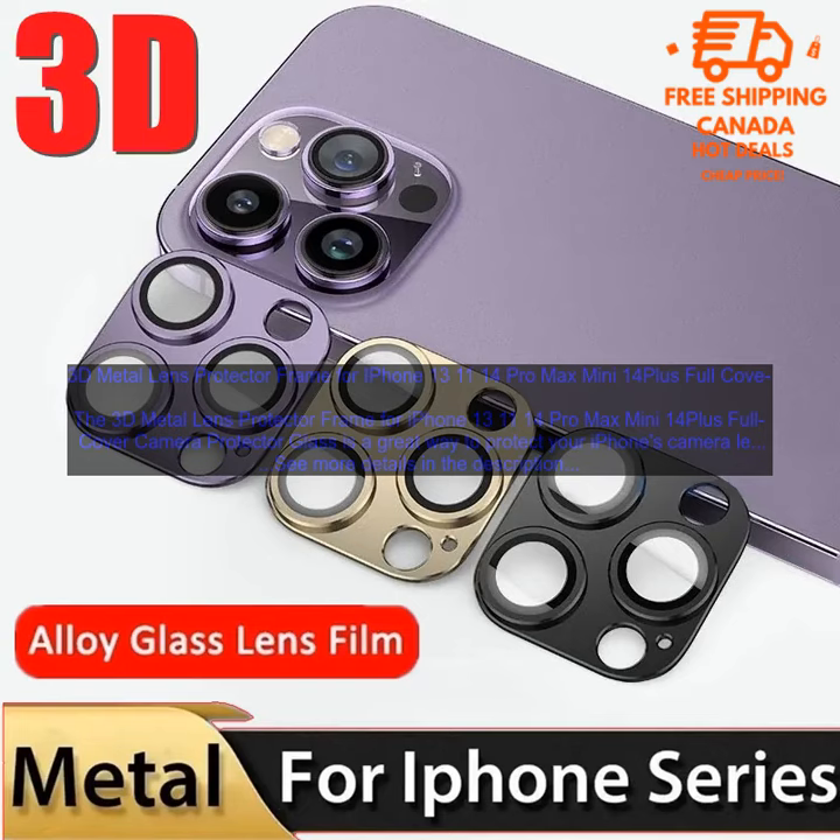Here are some of the benefits of using the 3D Metal Lens Protector Frame for iPhone 13, 11, 14 Pro Max Mini 14 Plus Full Cover Camera Protector Glass: protects your iPhone's camera lens from scratches and damage; is made of a hard, durable material that will not scratch or smudge your phone's lens; is easy to install and remove; does not interfere with the use of your phone's camera; is available in a variety of colors to match your iPhone; and is affordable.